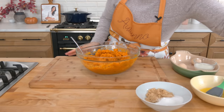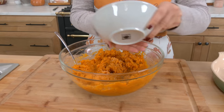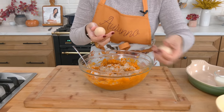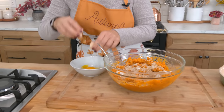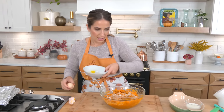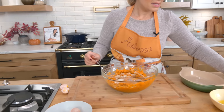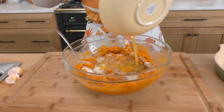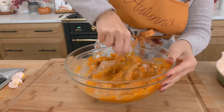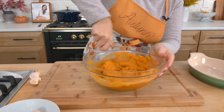To your mashed sweet potatoes, you're going to add a good pinch of salt, then brown sugar and granulated sugar. You're going to add two eggs — I like to crack them in a separate bowl just in case you get a bad egg. Then add a splash of milk, about a quarter cup, and some softened or melted butter. I have maple butter here that I just made for something else, and I'm going to add that right in. Just mix it with a spoon, fork, or spatula until it's well combined.